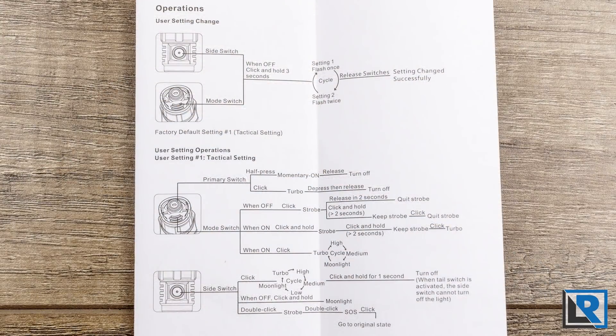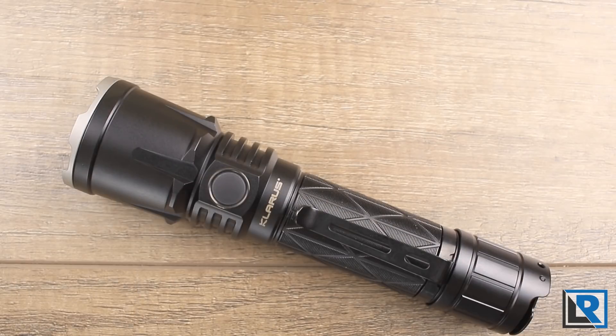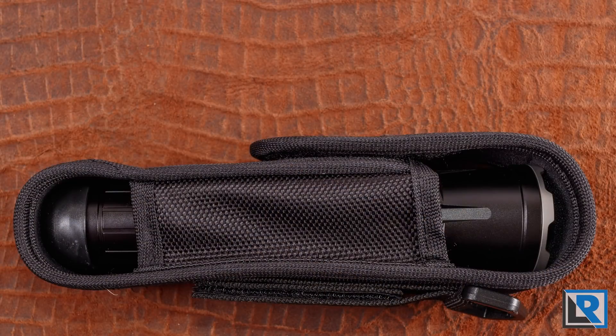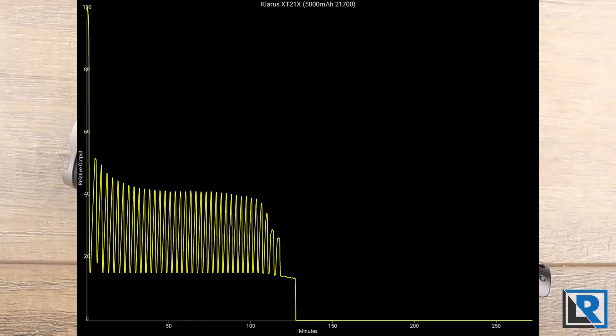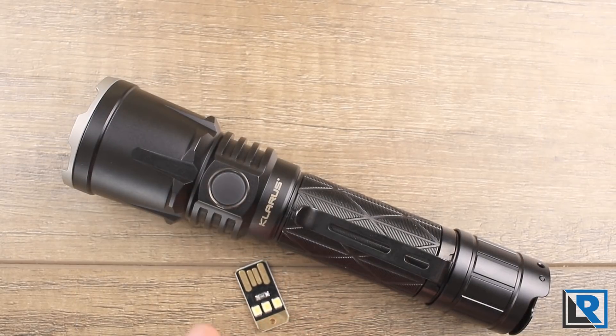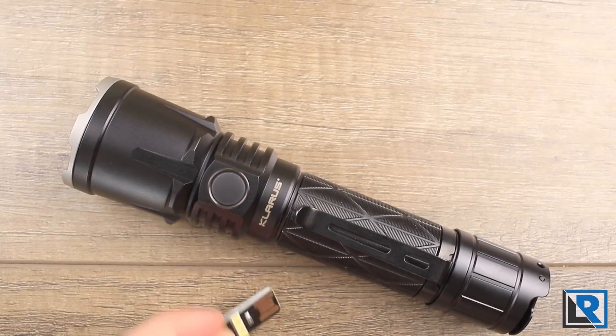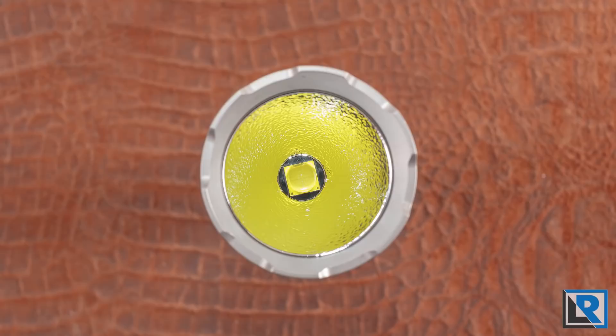The pros for me: it's relatively easy to switch between tactical and outdoor modes — easy enough to memorize. It has positive retention in the holster with a satisfying click. It has true active thermal controls when power allows. Flashlight Z also includes a little USB key flashlight that plugs into your USB port, which is a nice bonus. There's also less Cree Rainbow on this P2 version of the XHP 70.2 than other versions I've tested.